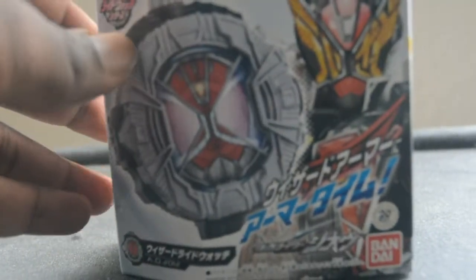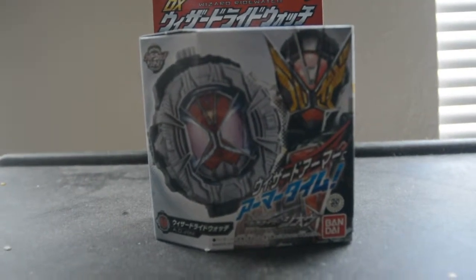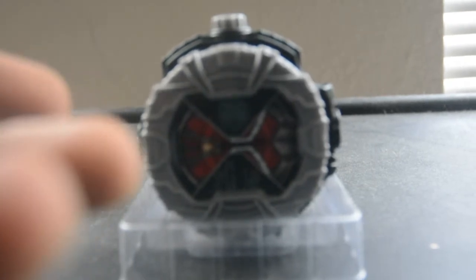And now let's unbox it. And here it is — the Wizard Wide Watch.